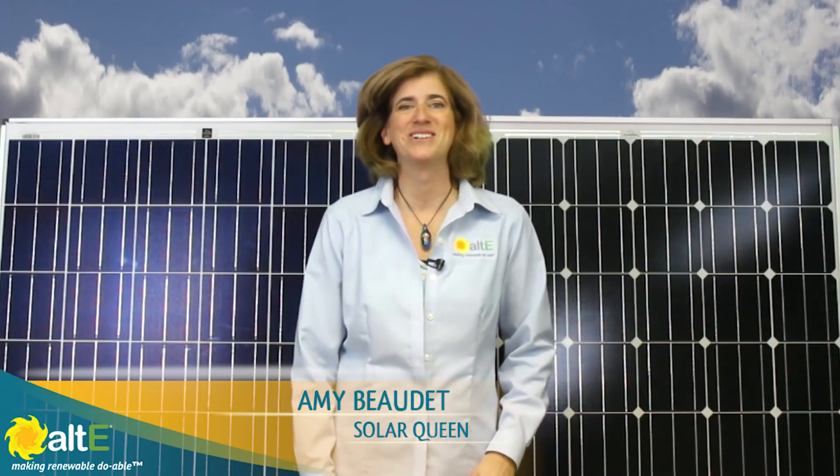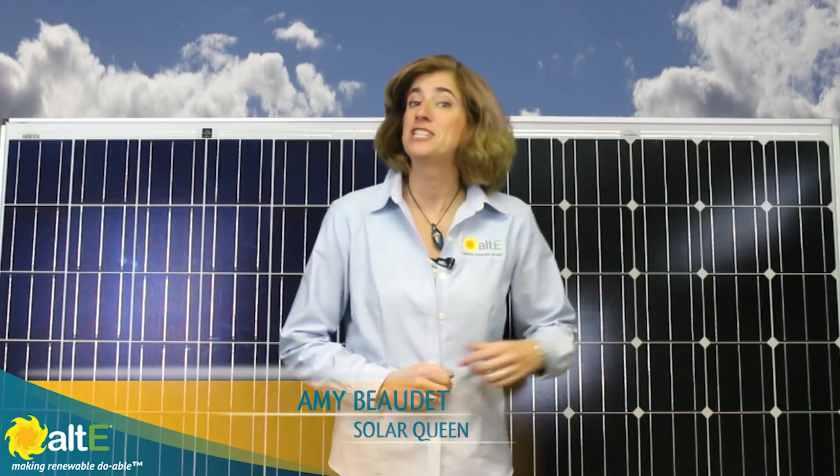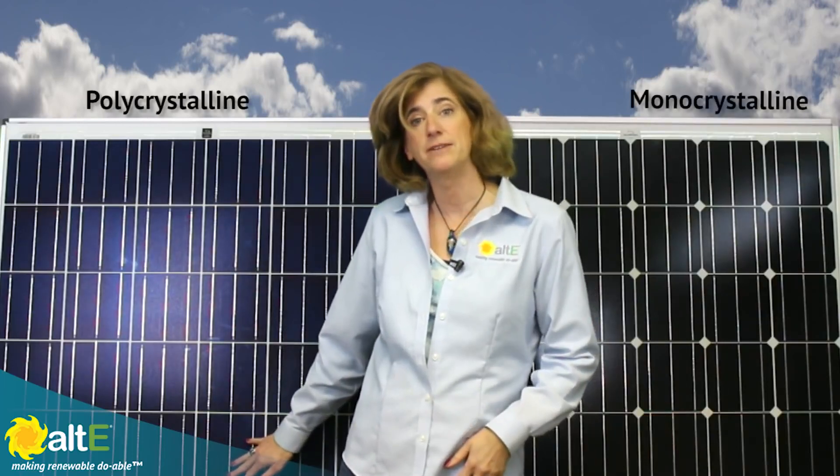Hi, I'm Amy at the Alt East Store. We're often asked what the difference is between monocrystalline and polycrystalline solar panels, so we thought we'd show you. You can see here I have two solar panels made by the same manufacturer, Solar World. This one is monocrystalline and this one is polycrystalline.